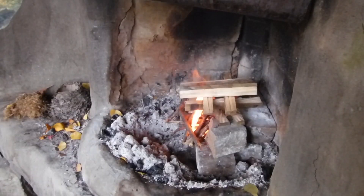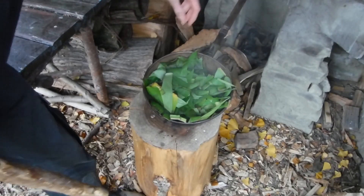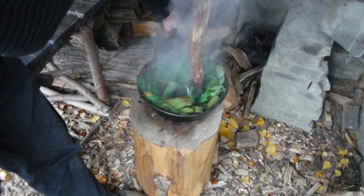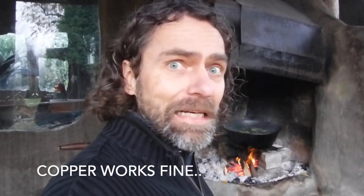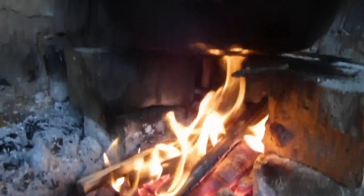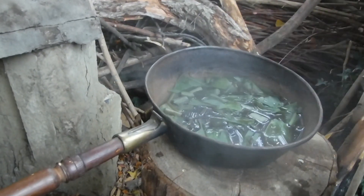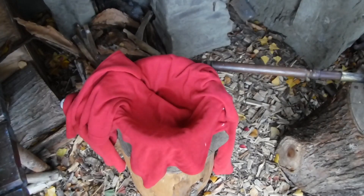Fire. Then simmer over medium fire until one third of the liquid is gone. Once in a while you need to mash it up a bit. You're supposed to use non-reactive metals such as enamel or stainless steel — no aluminum and copper. We'll let it cool off and then strain it.